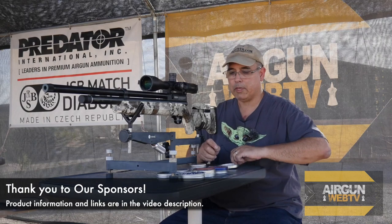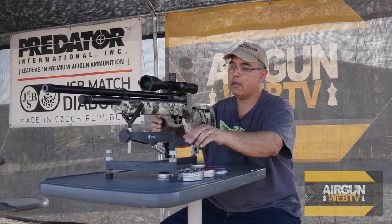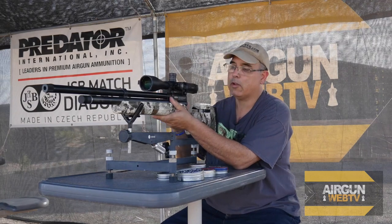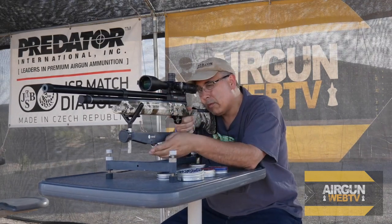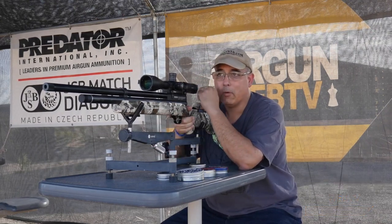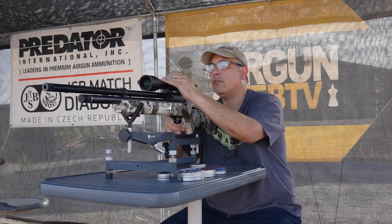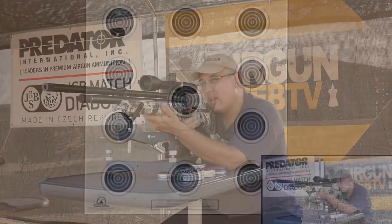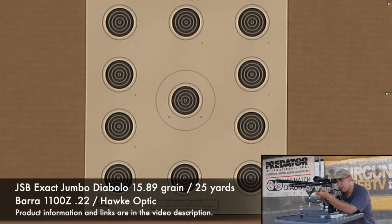15.89s in JSB. I'm also going to shoot probably three mags and then top off because I don't want to run off the valve. Let's start with the upper left target and just see where we hit. I am at 25 yards, by the way. If I need to adjust my scope I can do that. Our first shot — let's just see where we fall. Oh, we're close enough, we're just going to roll with it.